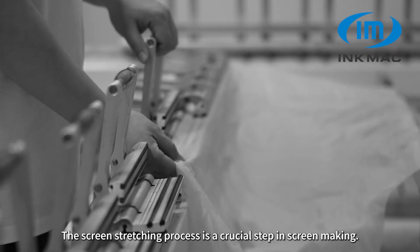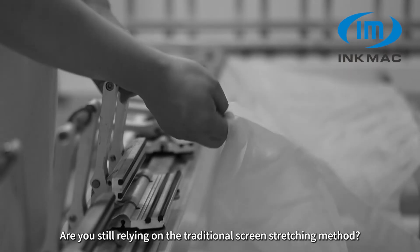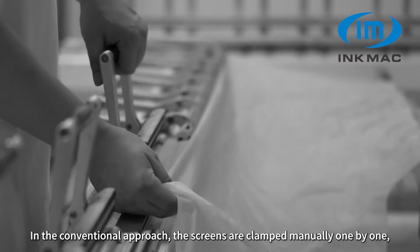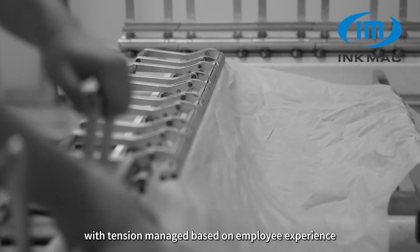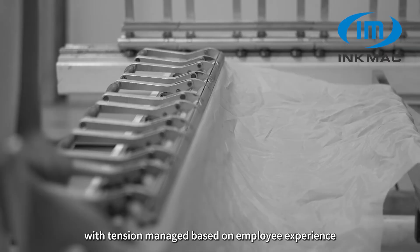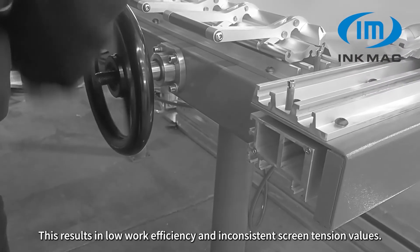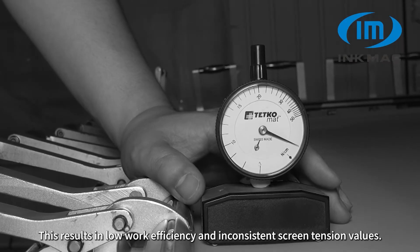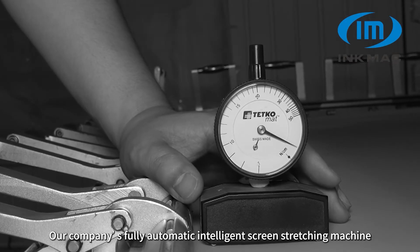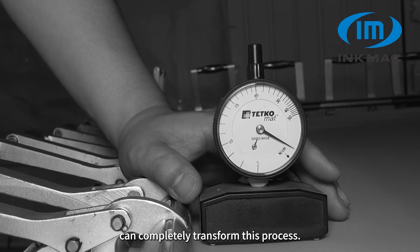The screen stretching process is a crucial step in screen making. Are you still relying on the traditional screen stretching method? In the conventional approach, screens are clamped manually one by one, with tension managed based on employee experience and the help of a tension meter. This results in low work efficiency and inconsistent screen tension values.